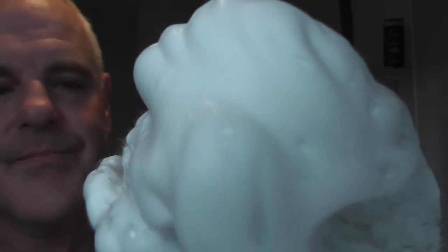This Yaki brush - I think I've mentioned it in Facebook posts - I think this actually performs better than my Simpsons Chubby 2. It's easier to use for some reason, maybe because there's not as much hair in it. Just adding a little bit more water to the cream. That's good - look at that, absolutely beautiful, nice rich thick creamy lather.